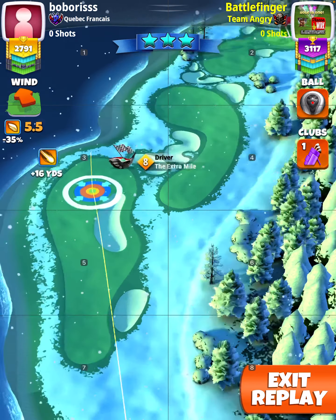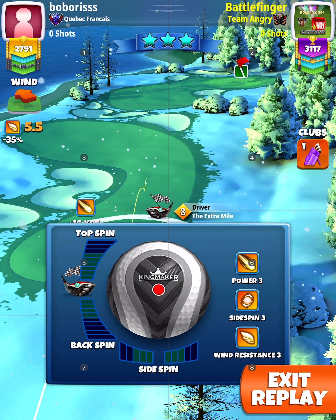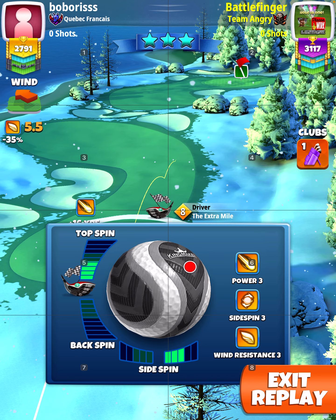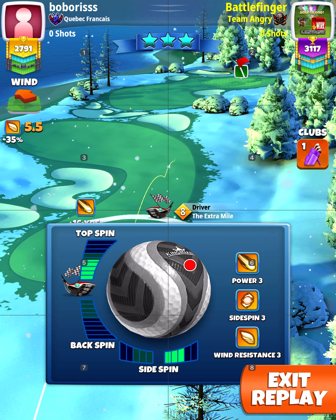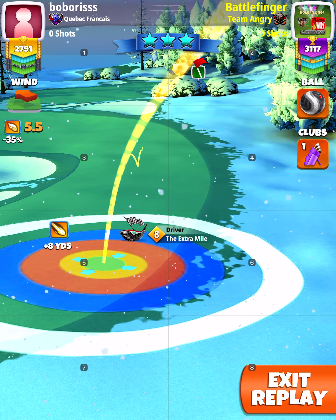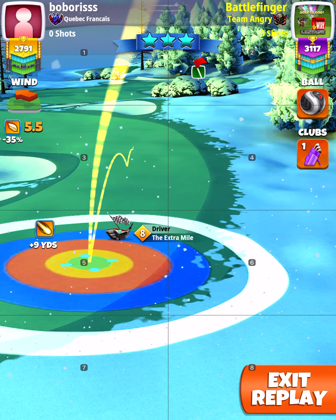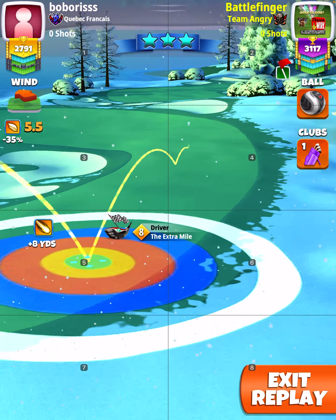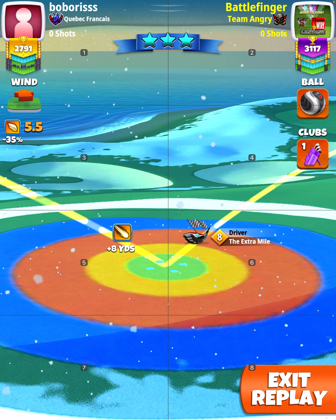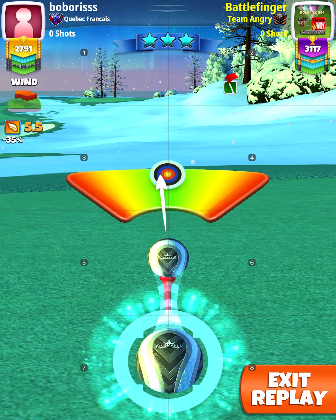We're taking a look at hole number five of the Winter Major Weekend round, The Big Show. Three bars of right spin, 4.5 bars of topspin. I'm using this setup on the Extra Mile. I'm starting at the plus eight yard mark for the Extra Mile level eight, and starting at plus seven with the Extra Mile nine. No elevation pull, just focus — perfect.